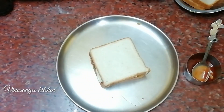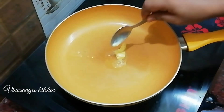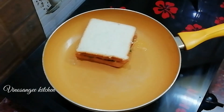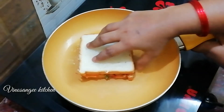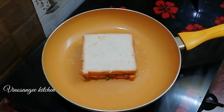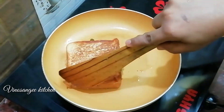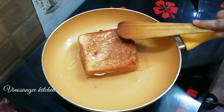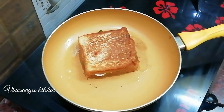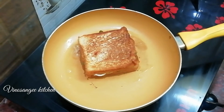Toast it on a pan with butter bread. Add some butter and cook on a medium flame until it is a golden brown color. You can also check the bread omelette recipe linked in the description.